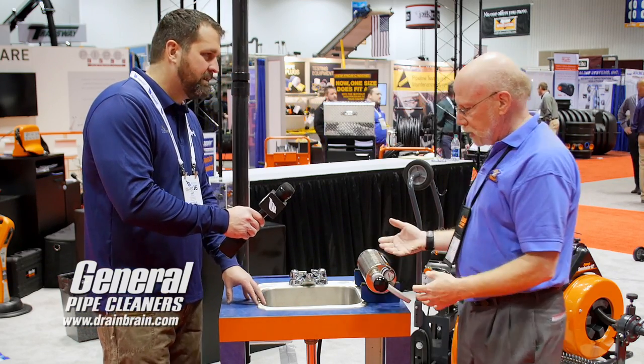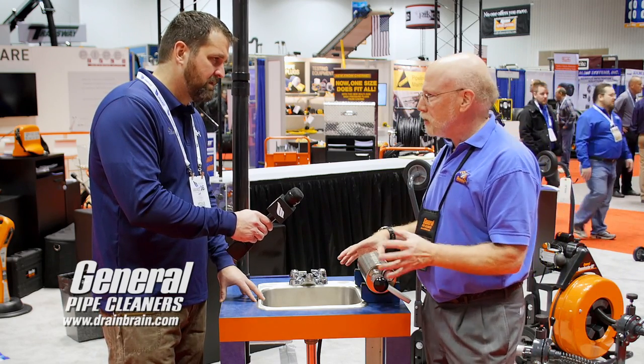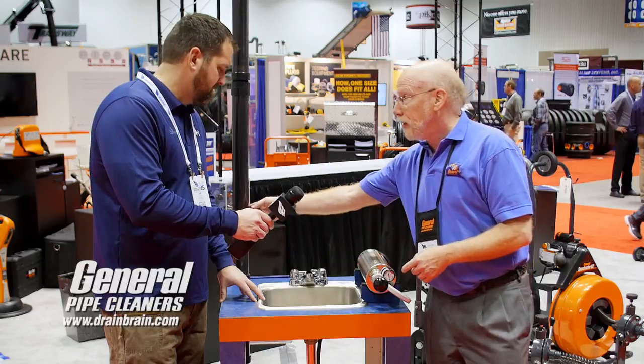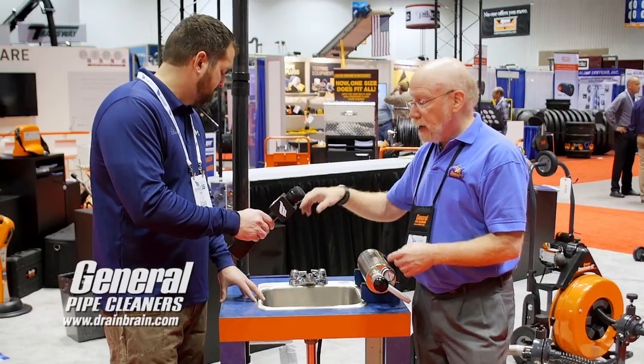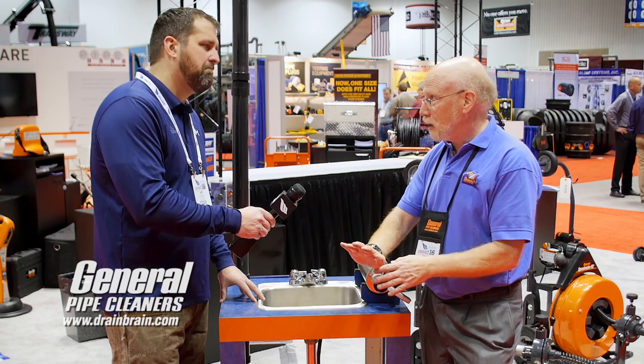We have here today a demonstration that will take a long time to get a snake through. People will see this and say, 'I get what you're saying, but aren't you going to lose the air up the vent?' That's why we have it here. If I was only using air, it would just go out at the vent. But when I'm pushing the water forward, that knocks the stoppage.